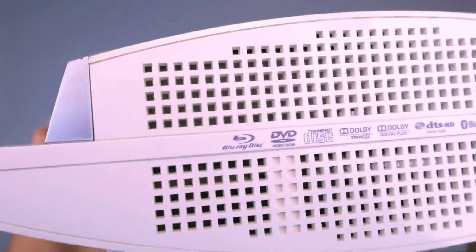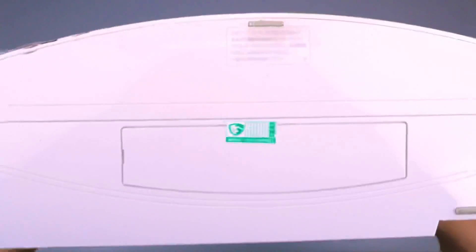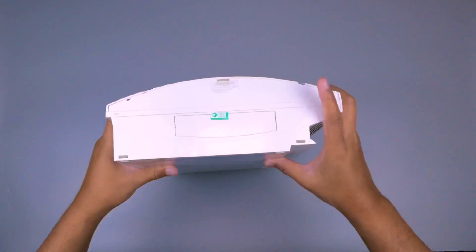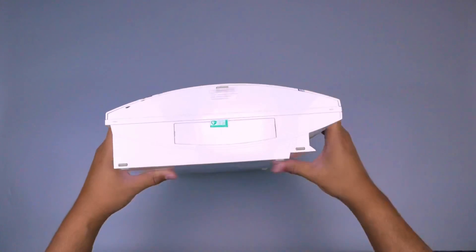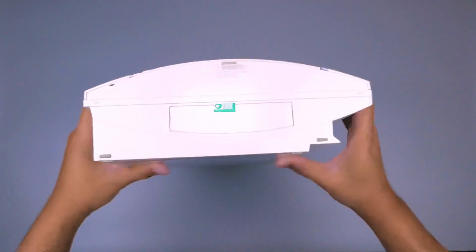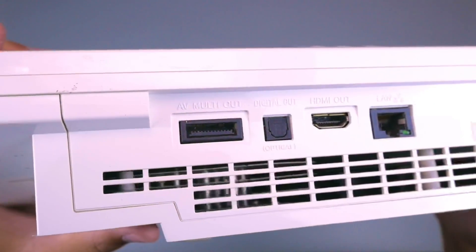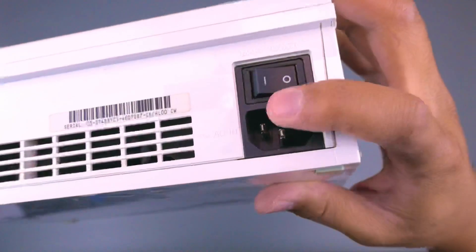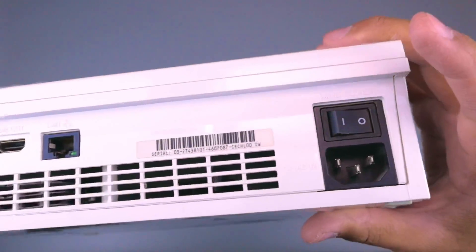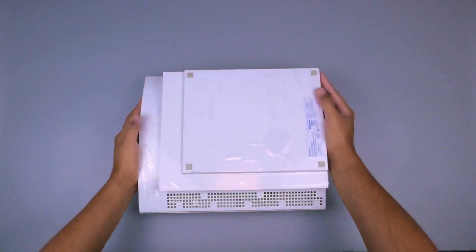Kita cek di bagian samping kanannya ada keterangan fitur-fitur, lalu samping kirinya ada cycle-nya dan tempat harddisk-nya. Ada cover dari tombolnya - saya rasa tidak perlu untuk dibuka. Lalu kita cek di bagian belakangnya: ada port AV, HDMI, kabel LAN, serial number, kabel power, dan juga saklar on/off - sama seperti PS2.